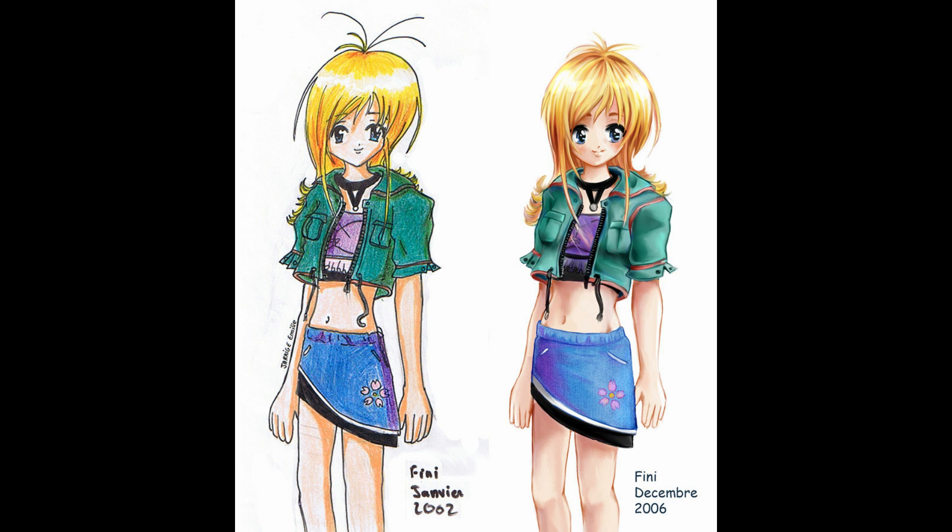Hello guys, it's SakuHems! Welcome back to my channel! So if you're new here, hello, my name is Emily and I'm a French artist and YouTuber.